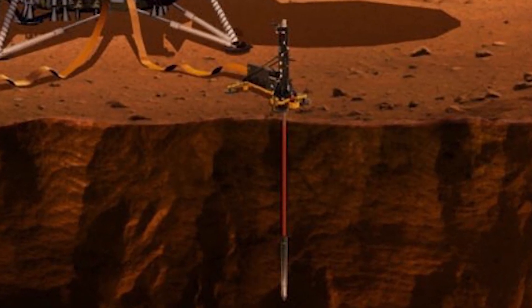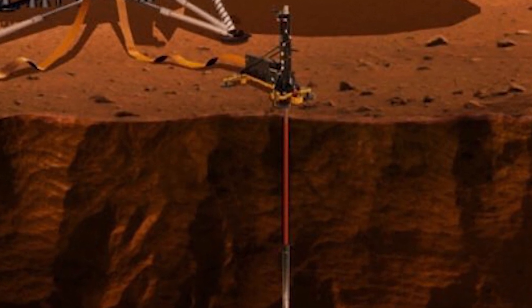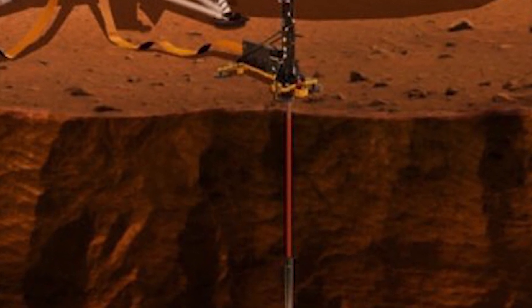Now let's talk about what it should have done had it gone perfectly. In an ideal scenario, it should have dug straight down and done science. On the way, it was designed to occasionally stop, and a heater in the mole would have heated it up. The heat would be radiated out, and by measuring how fast the heat is being absorbed by the soil around it, it could have determined the composition of the soil. Once all the way down, it could use the instruments in it to look at the inside of Mars — cool stuff like finding underground lava flows on Mars.